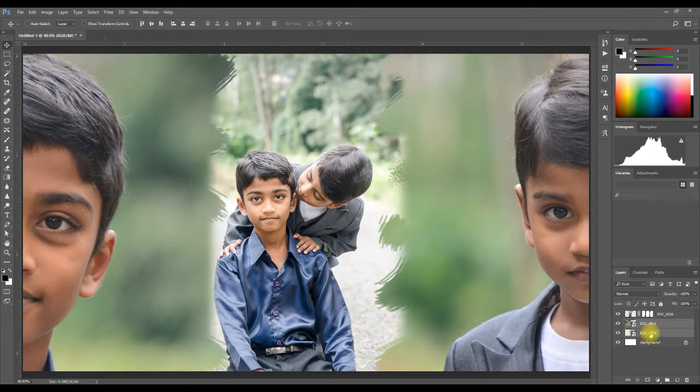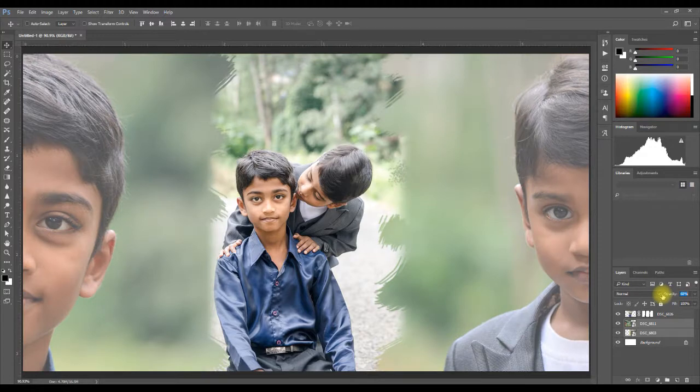Holding down the Ctrl key, I am going to select the next two layers. We want to lower the opacity level just a little bit to provide more highlight to the photo in the middle.